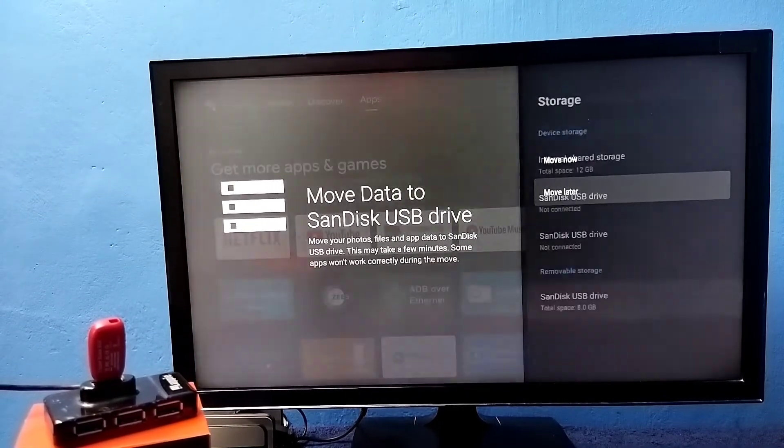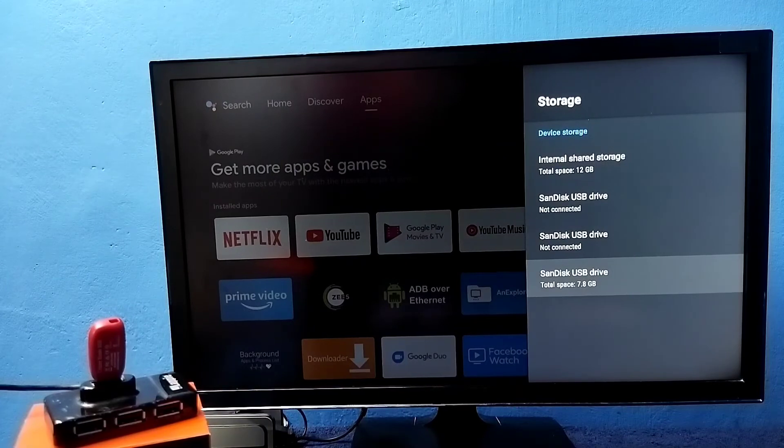Then select 'Move Later'. You can see it has converted that pen drive to device storage. Now we can see the pen drive listed under device storage.